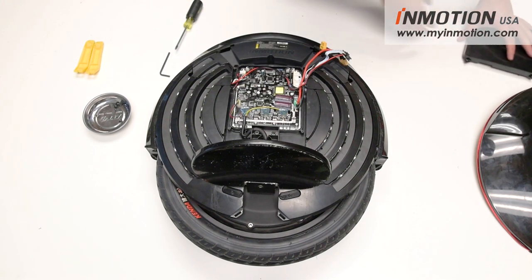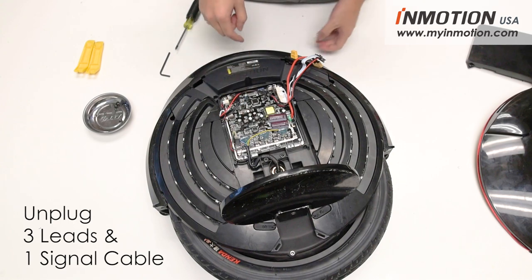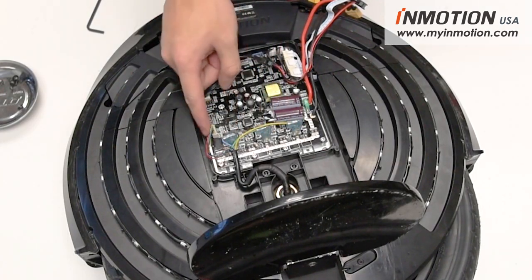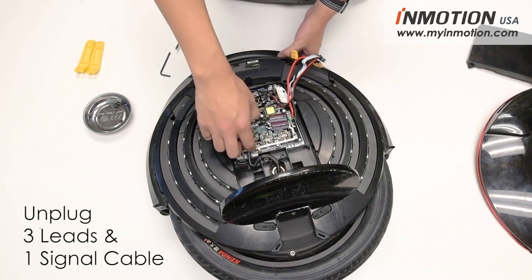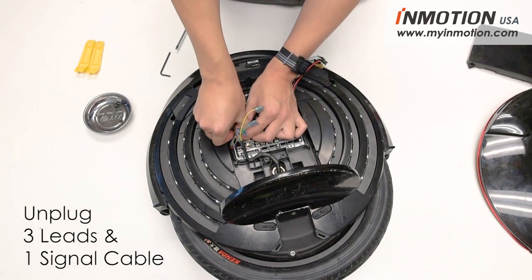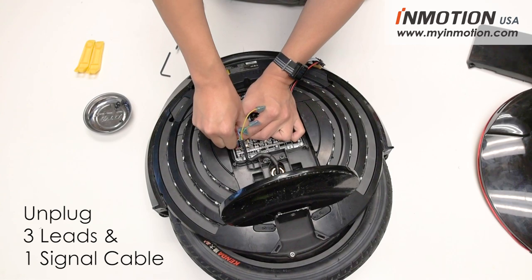Set that aside. Next, remove the main leads from the wheel connecting to the control board. There are three leads and a signal wire. Pull straight back to remove the three leads, then gingerly remove the signal connector as well.